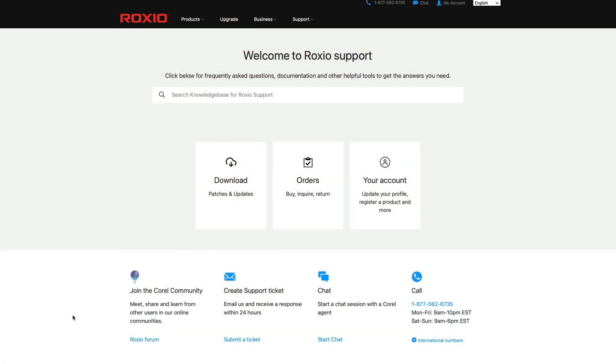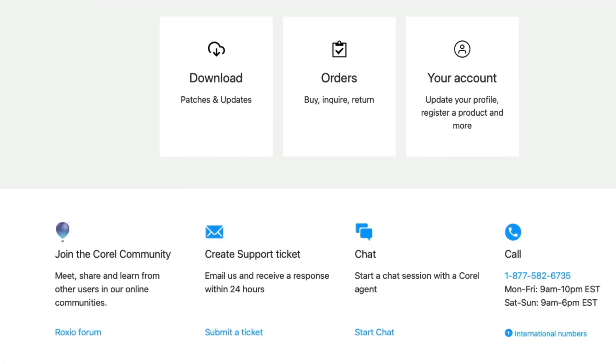Toast works and I'm happy about that. I used to use a version of Toast a long, long time ago, and I'm glad that it's still an option. If you run into any problems, the folks who make Toast do offer technical support, both by phone and by email. Thanks for watching.